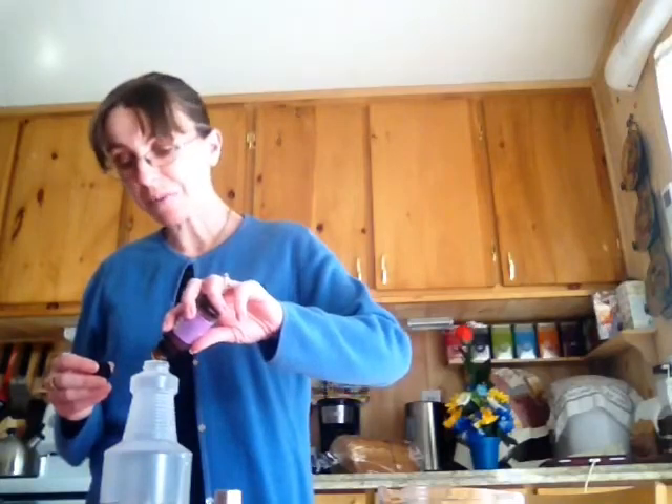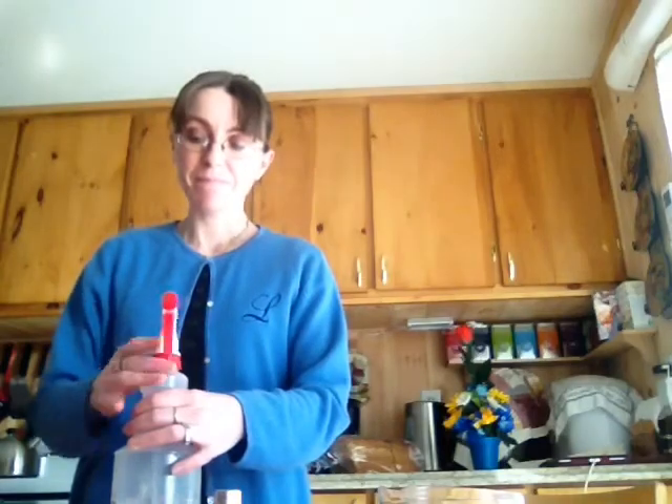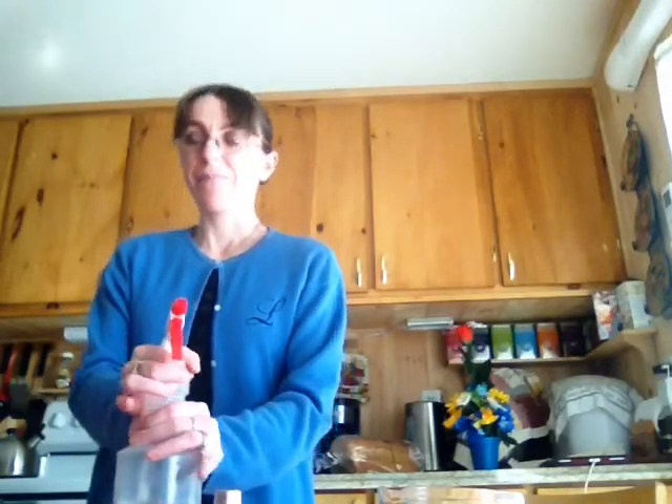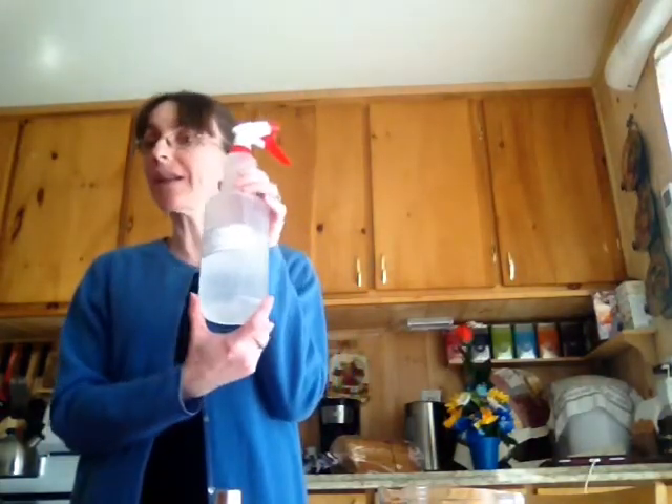And I think I put in 20, but sometimes they come out too fast. And then you just put the cover on and shake it. And then you have your all-purpose cleaner.